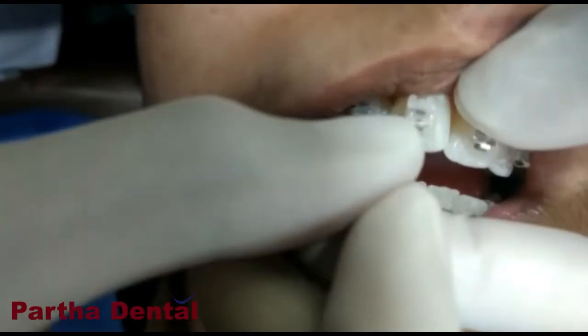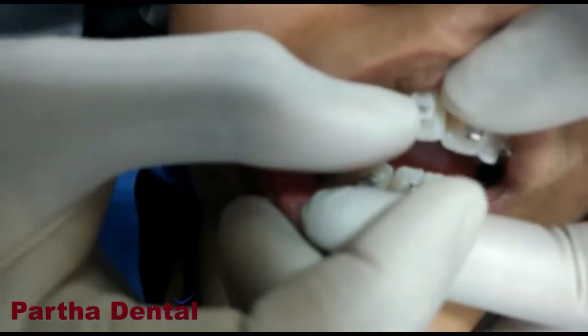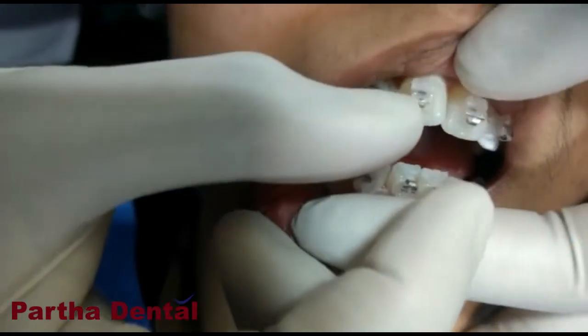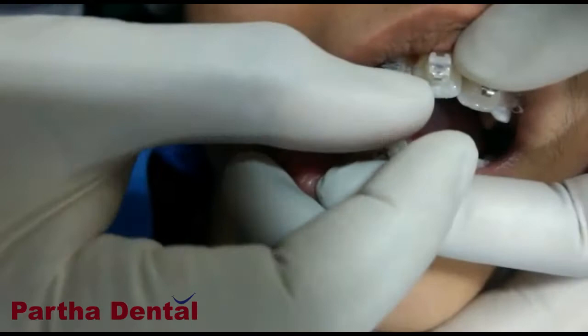There are two kinds of self-ligation braces: active and passive. They work on similar principles, but there are slight mechanical features different in both of them.